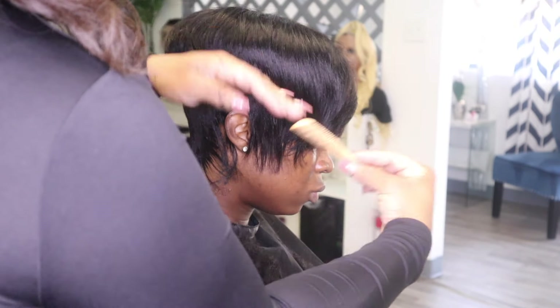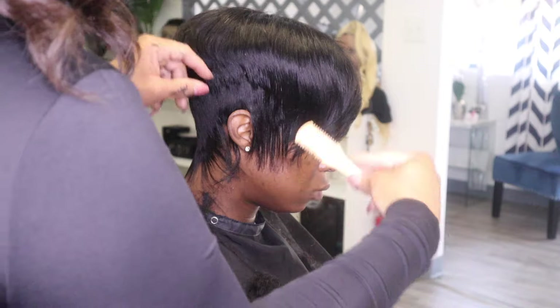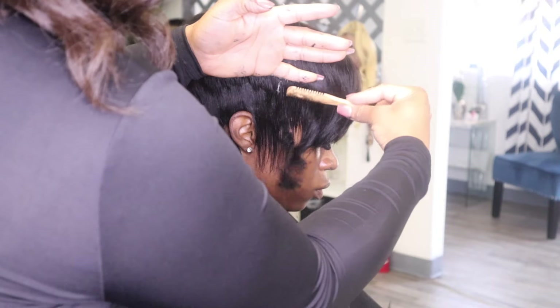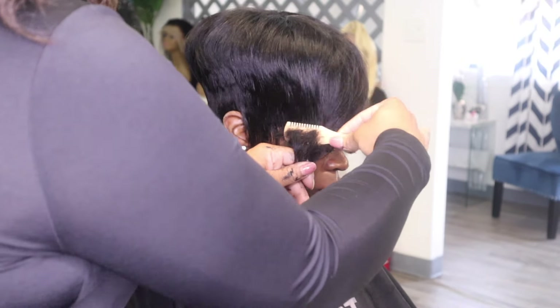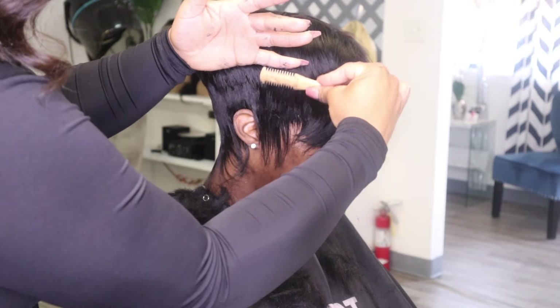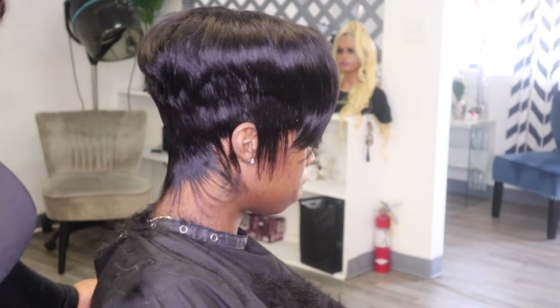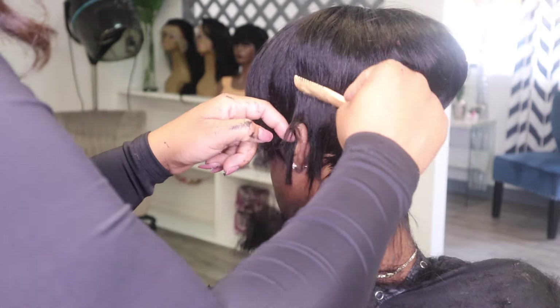Continue to shave this hair down and take your time. This will not come overnight for those who are practicing or learning — just take your time and do it light-handedly. You don't have to dig into it because fresh blades will cut through the hair. Also, for clients who have an eye piercing, be careful because you can literally gash or hit their piercing.